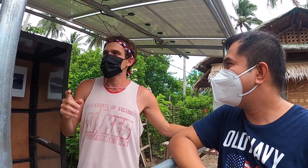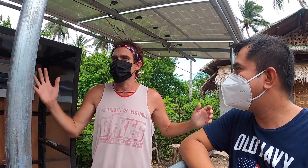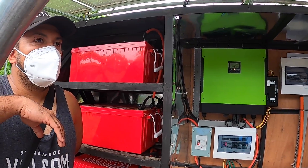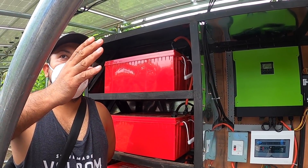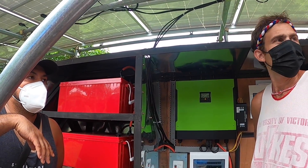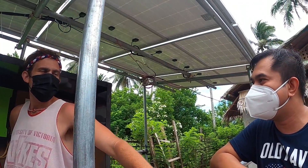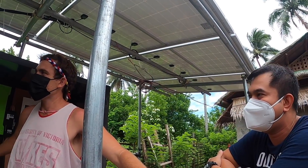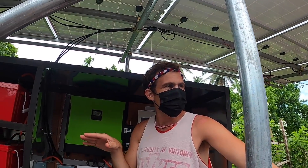Is it a good thing or a bad thing to build a bigger solar system than you need? The advice is that it's better to have spare energy because someday you will add more appliances. It's better to have a bigger size system than your current load.